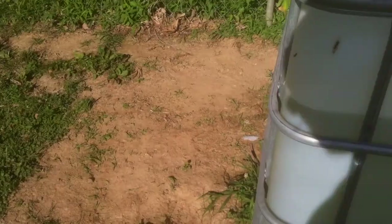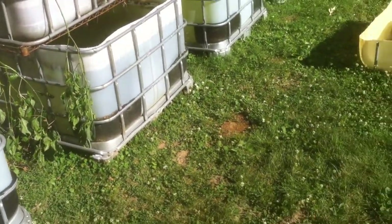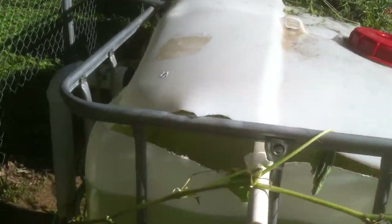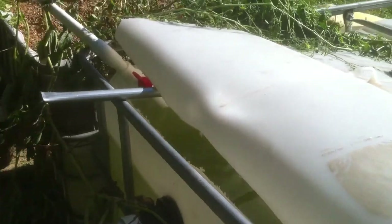This tank here — the guy I got all my tanks from, I bought four of them, and he asked me if I wanted this one because he had already cut the top of it. So I wasn't able to use it for a traditional system. I just have it filled with water and it's going to be part of the whole system — it just serves as more gallons.